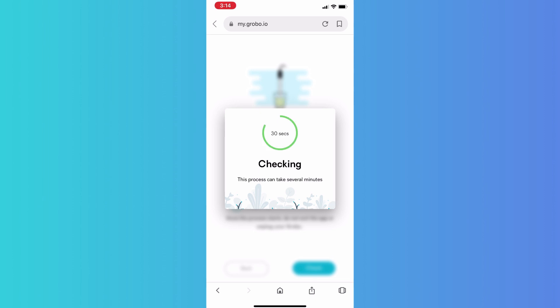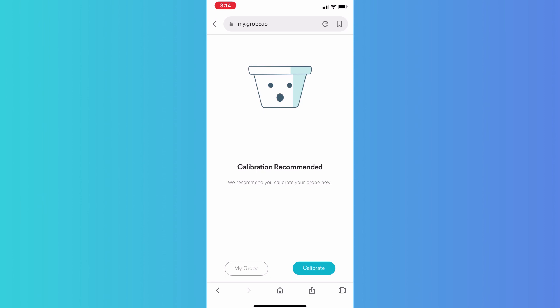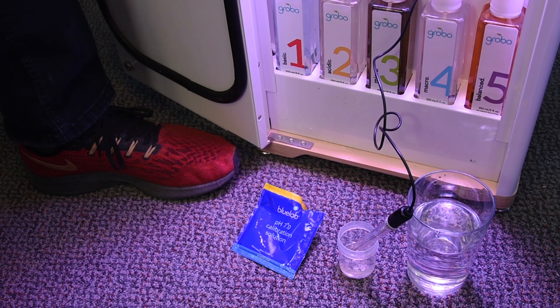As we finish checking the probe health, we have two possible results. One, your probe is healthy and calibration will be complete. Or two, your probe needs to be calibrated, and in that case calibration will begin. In this case, a calibration is recommended. We have not moved the probe out of the 7.0 solution, so we can hit calibrate right now.